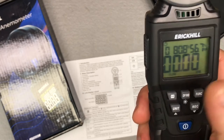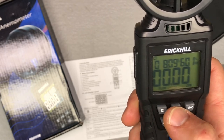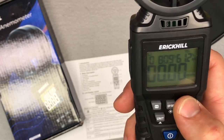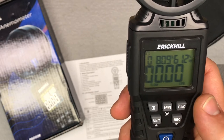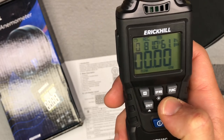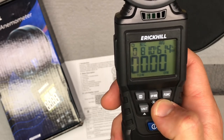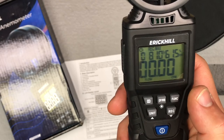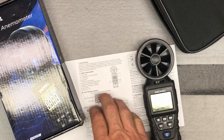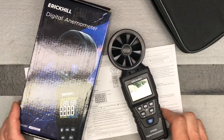The H button will hold and lock whatever your last reading is. The DP/WB button just switches between your dew point and your wet bulb temperature. Your function button, we've already talked about — it's going to go through all your different functions. You've got your units of measurement, which we talked about. And then your record button is going to let you go from your average to your maximum to your minimum, etc. Definitely keep the instructions manual — depending on how you're going to use this you'll probably need it. It's a pretty fast learning curve, pretty easy to use once you play with it a little bit.